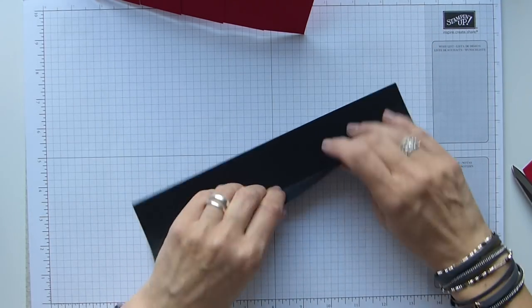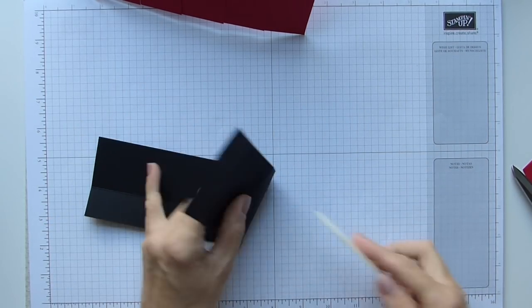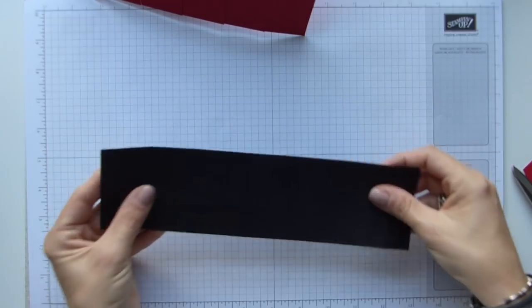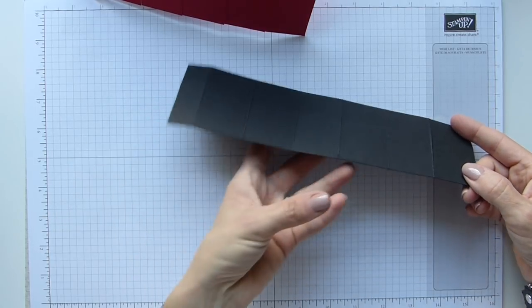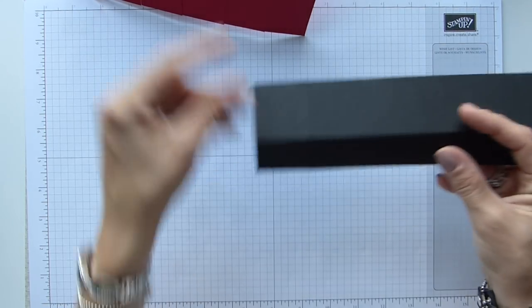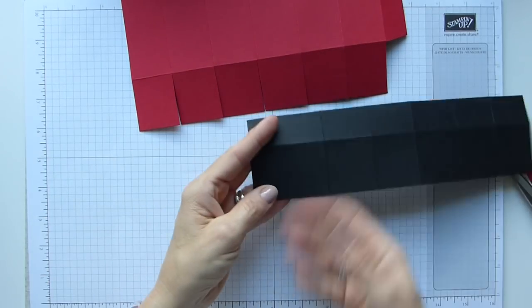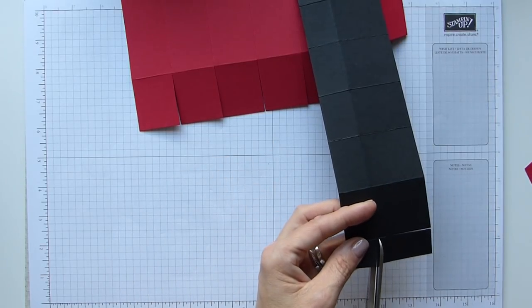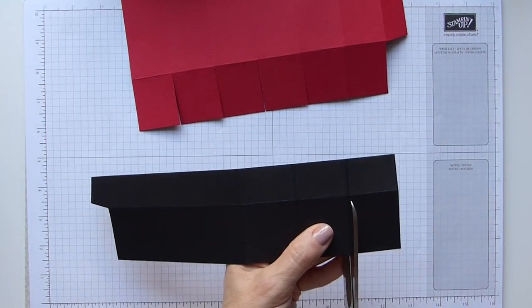Then we're going to fold and burnish the ones on the Basic Black, which will just be the lid. The bigger longer parts here — let me hold it towards the window so you can see the light — these bottom parts are actually going to be the lid. This is the edge that will go around the top, so the longer pieces will actually be on the top. It's the bottom left piece you need to cut away this time, and again we're just going to cut down the long side score lines.